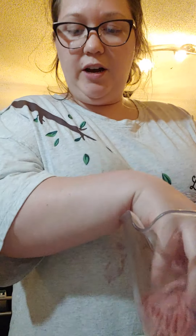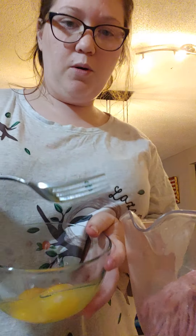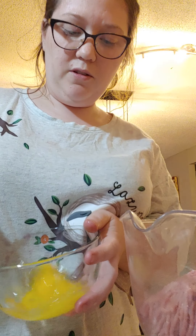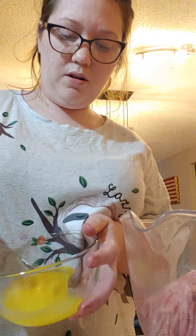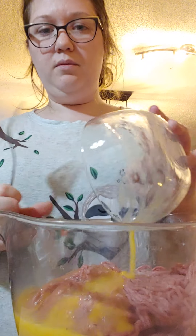Two pounds of ground beef, two eggs, lightly beaten. You can just put them in a bowl and use a fork. Here's my eggs in a bowl — I'm going to lightly beat them with a fork until the yolks are all together, then dump that in our bowl.